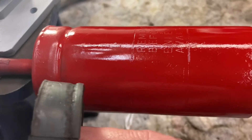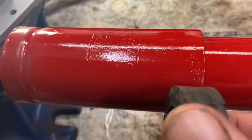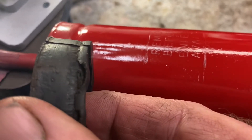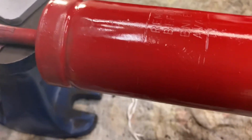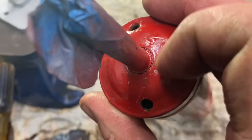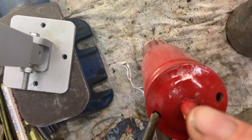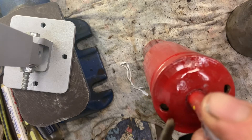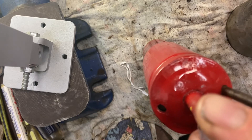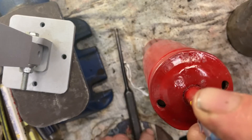The rubber bumper sits up inside here. You go around the shock rod and up to the top — that's where it sits. To get it out, there are two holes up here. If you're careful you can get a long punch and punch that rubber seal out. Just put a punch or something not sharp — maybe a piece of rod — and keep going back and forth. Mine came out fairly easily.